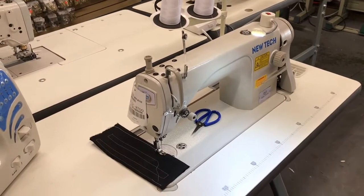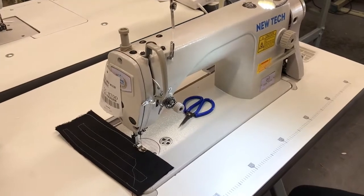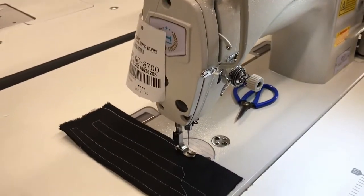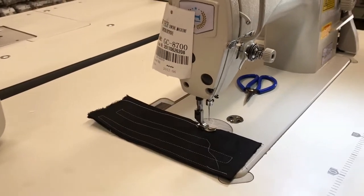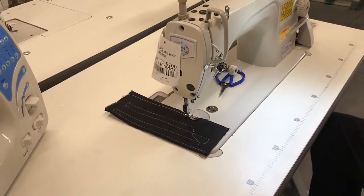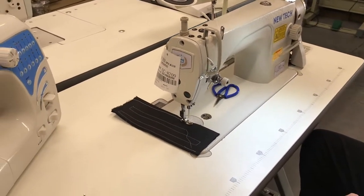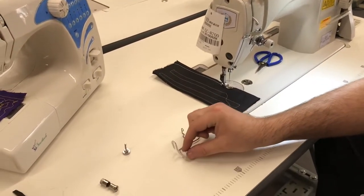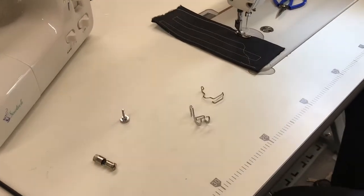Hello everyone, this is David from goldstartool.com. Today, what's happening is people email, text, or call me and tell me what they want me to videotape. So there are these two very popular items that we sell on our website.